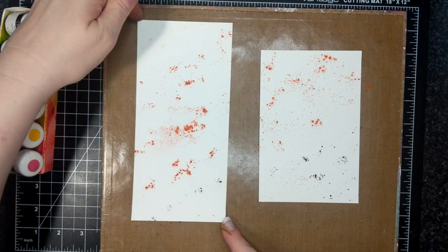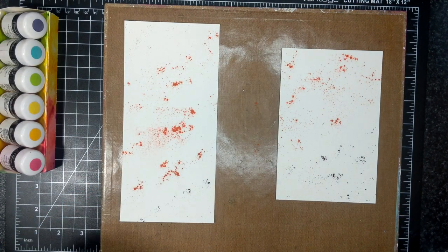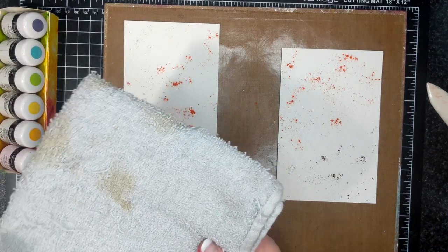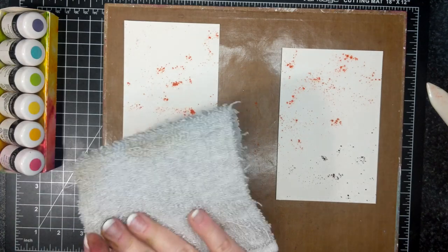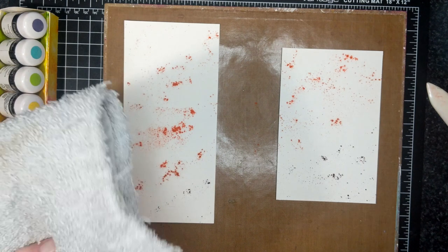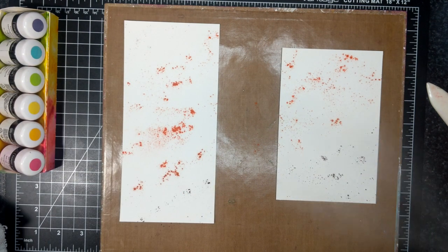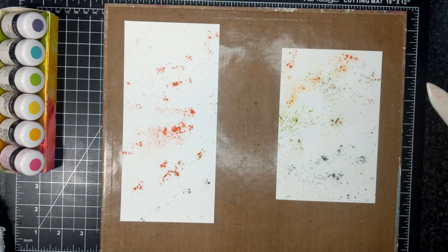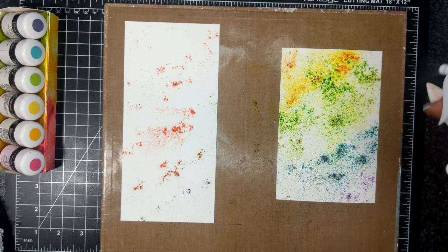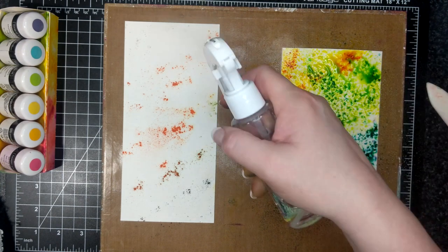I'm just going to move these slightly apart from one another. I have one of my old hair towels — they're white, I can bleach them if I want to. I personally don't care. I don't use paper towels in my house because I'm conscious of paper usage, especially since I do a lot of paper crafting. All the other things in my life I try to be a little better at. I'm getting it really saturated.